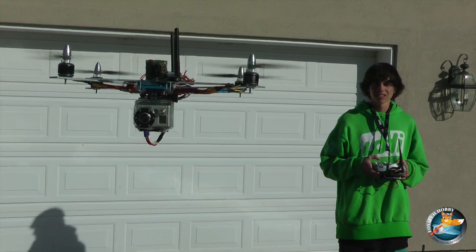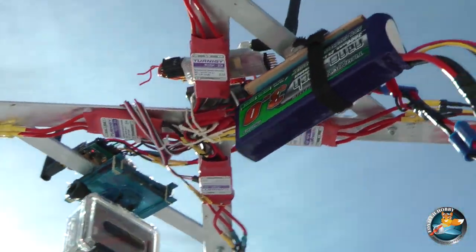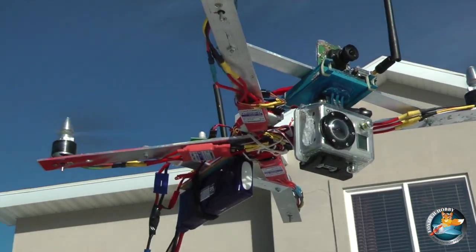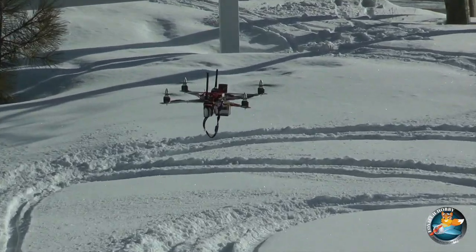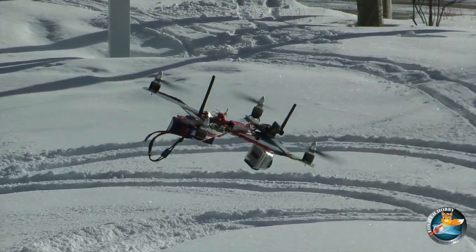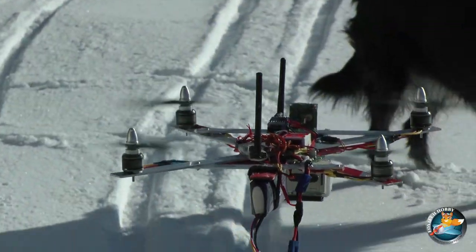The Naza has two control modes: attitude mode and manual mode. In attitude mode the copter is less agile but way more stable — it has altitude hold as well as auto level. In manual mode the copter does not have auto level, just gyro-based stabilization. However, I found it is still more stable than KK boards.